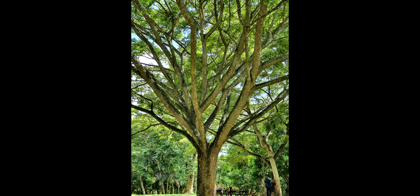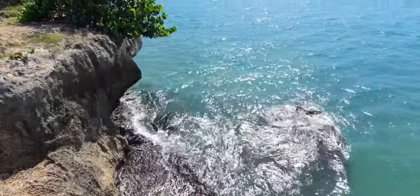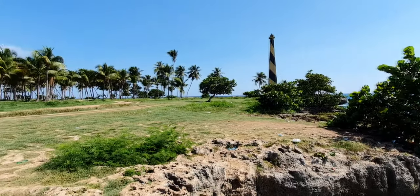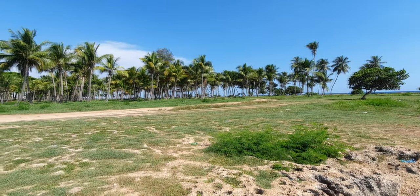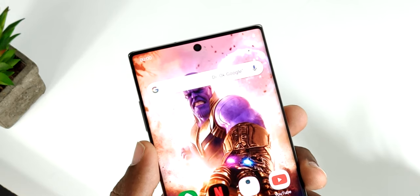A mí personalmente me ha gustado muchísimo la definición que ofrecen las fotografías de este teléfono y cómo se ven los colores, que se ven bastante vivos. En cuanto al video, la cámara graba en 4K a 30 o 60 fotogramas por segundo, y también en 1080p a 30, 60 o 240 fotogramas por segundo. La cámara frontal, incrustada en la pantalla, es de 10 megapíxeles y graba video en 4K a 30 fotogramas por segundo, con muy buenos colores.